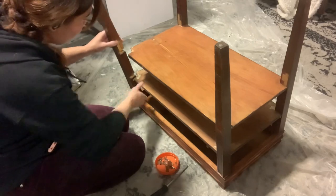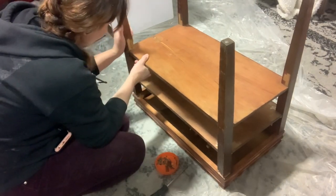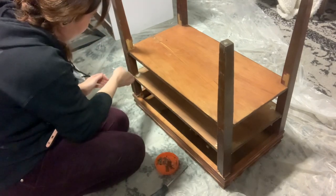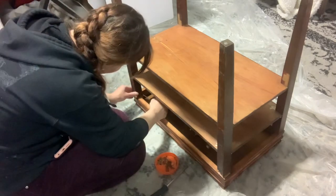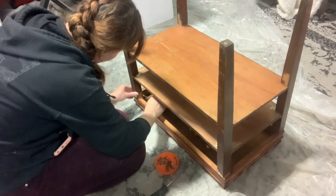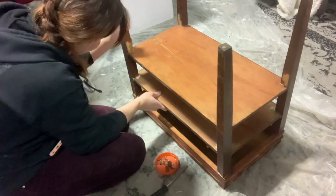A lot of this is just trial and error and going slow. You can do a dry fit before you glue anything to make sure you can get it back together and it's going the way it should. It just takes practice and time, but it is important to do this kind of work because you want to make sure you're selling products that you know are going to last.